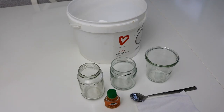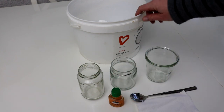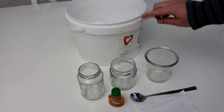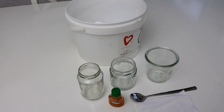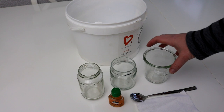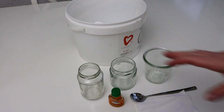Als erstes möchte ich euch einen total einfachen Lufterfrischer zeigen, der aus nur zwei Zutaten hergestellt wird. Die Basis ist Natron und dann natürlich das Duftöl. Natron kaufe ich mir immer gleich in großen Kanistern — der ist jetzt fünf Kilo — der hält wirklich wahnsinnig lange und Natron findet im Haushalt so viele verschiedene Einsatzmöglichkeiten. Dann braucht ihr einfach noch ein Schraubglas, das ihr sowieso wahrscheinlich zu Genüge zu Hause habt. Die Größe spielt dafür gar keine Rolle.